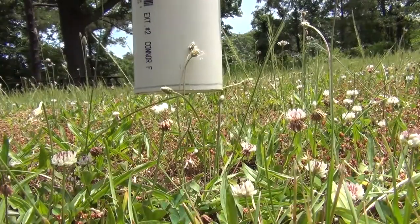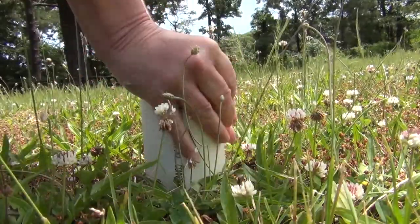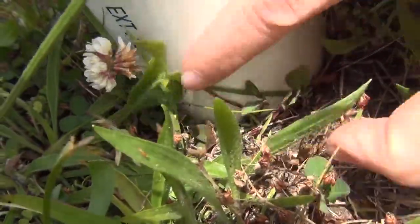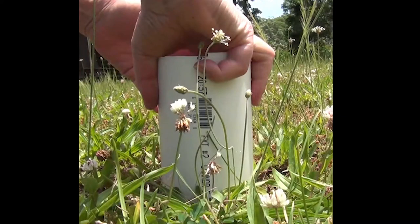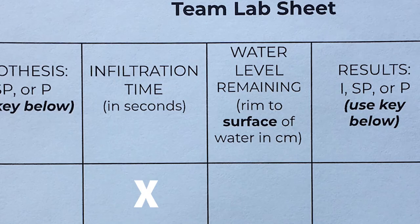Twist the cylinder into the ground up to the black line marked on the outside. Apply constant pressure to the top of the cylinder to prevent water from leaking out from the bottom. If your cylinder cannot be pushed into the ground, pour a small amount of water on the ground surface instead. Observe where it flows, and then draw an arrow on your map that shows the direction that the water flows. Place an X on your lab sheet under infiltration time and water level remaining.